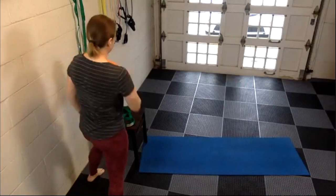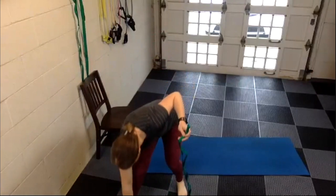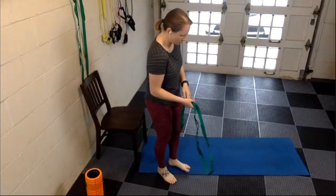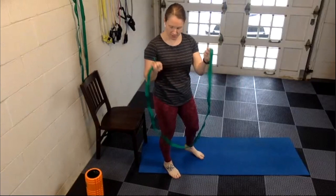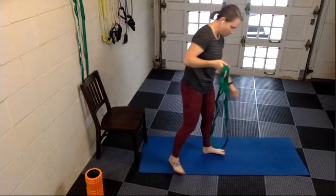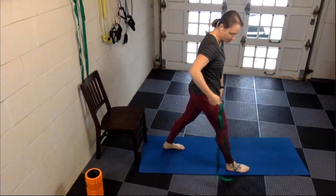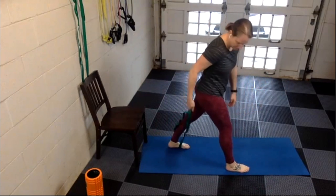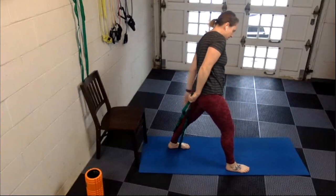Now we've got a little massage happening in the shoulders, so let's do a little stretch in that same area. Grab your strap or whatever you have to stretch with. We're going to stretch the right arm first — grab both ends of your strap in your right hand, go into a split stance with your left leg behind you, and step on the middle of that strap with your left leg.